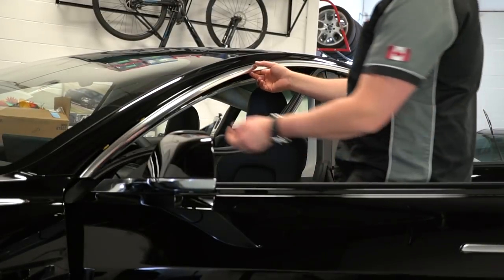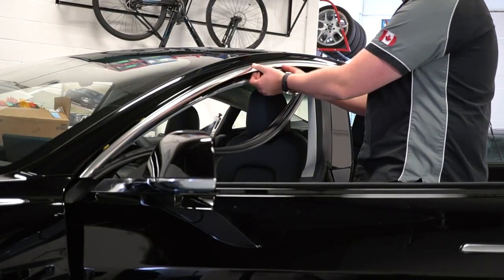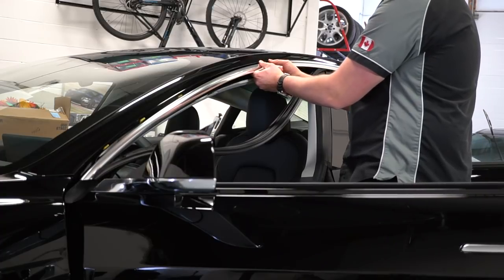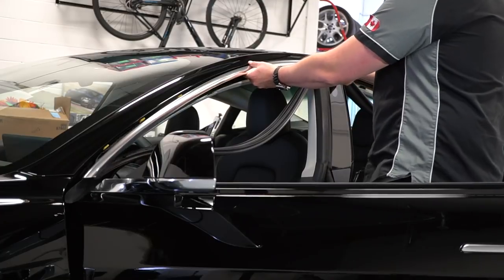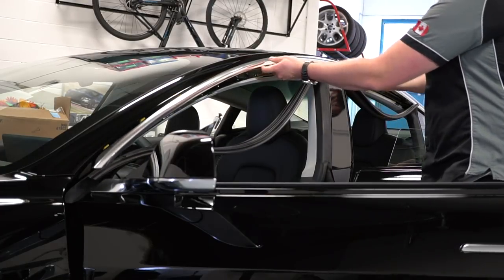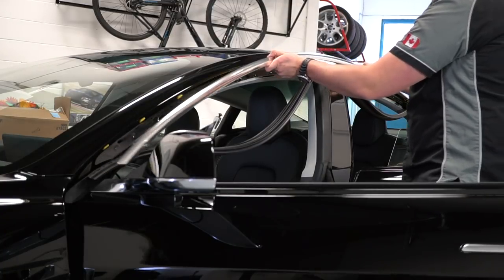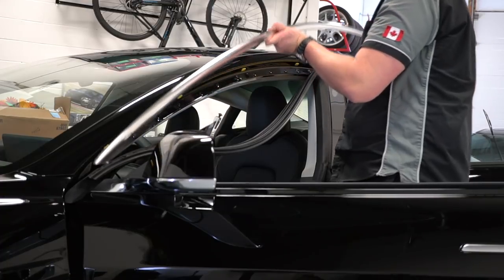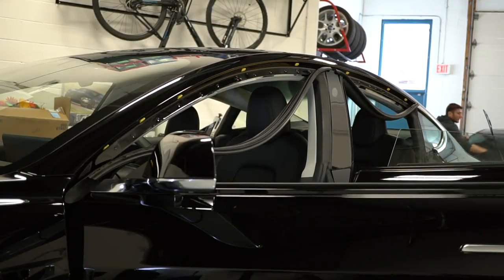Now that we have all the T20 Torx bolts out, there is a little clip in here — all you have to do is pull down slightly and it'll pop right out. Then we're gonna pull the chrome molding out and push it towards the front of the car. And that's it — we have it all out. I'll put it somewhere safe and bring the camera in closer.